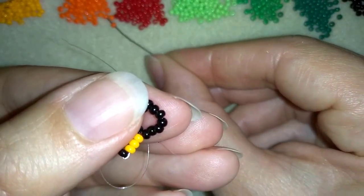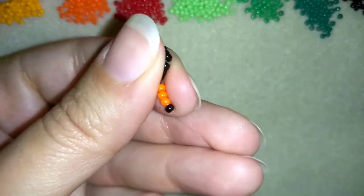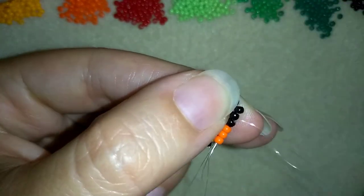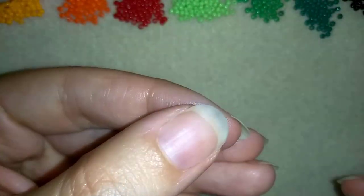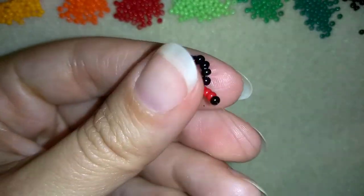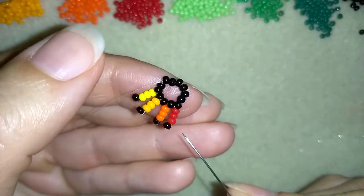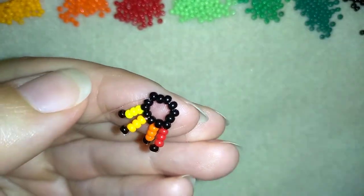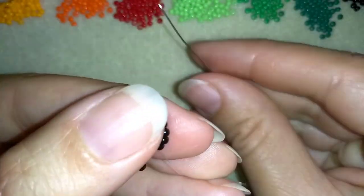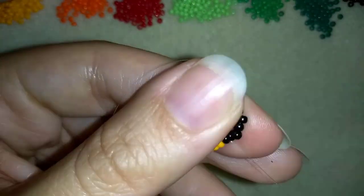In my next step I'm going to take three dark orange beads and one black. I'm going to slide those down, skip this black one and go through the orange beads. Then I'm going to take three red beads and my black one, slide all of those down, skip these three red beads and go in the following black. Then I'm going to repeat backwards: dark orange, and then light orange.